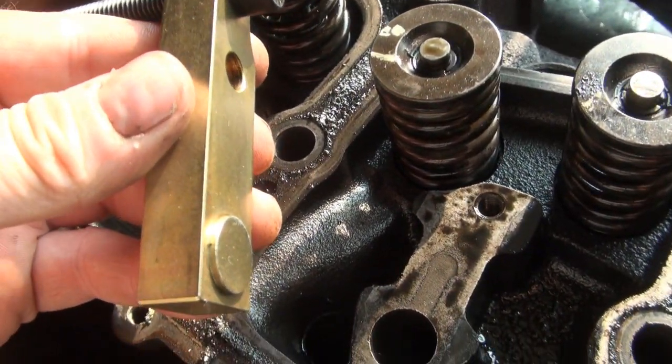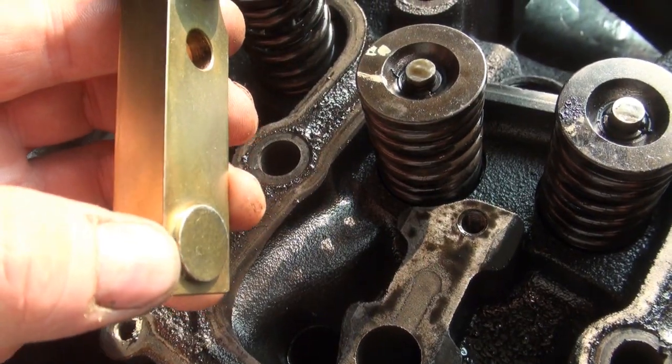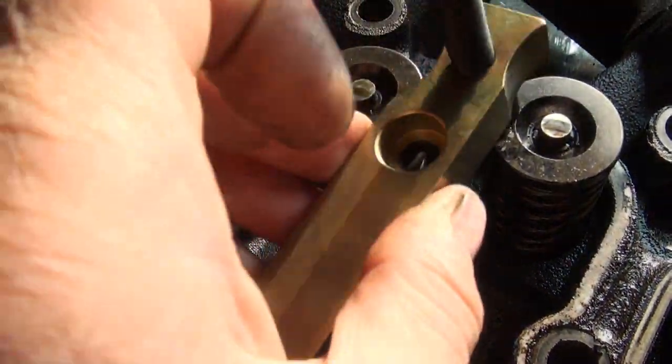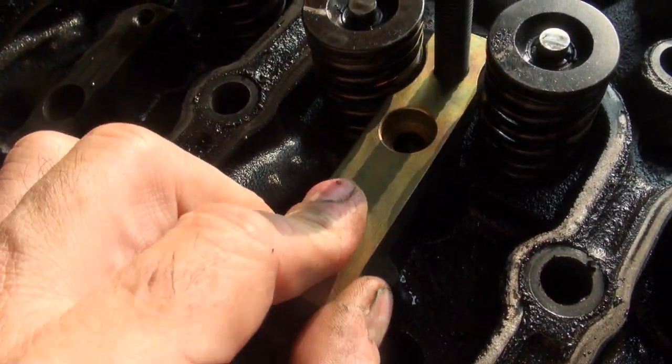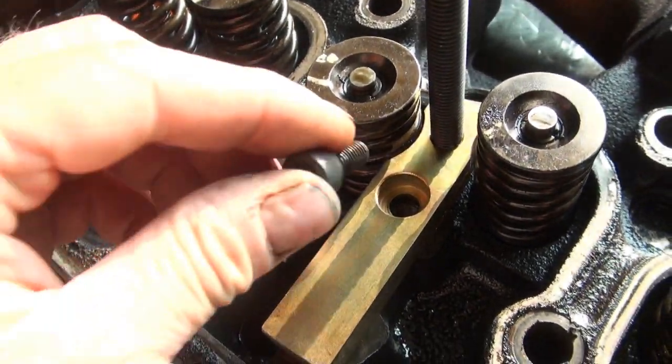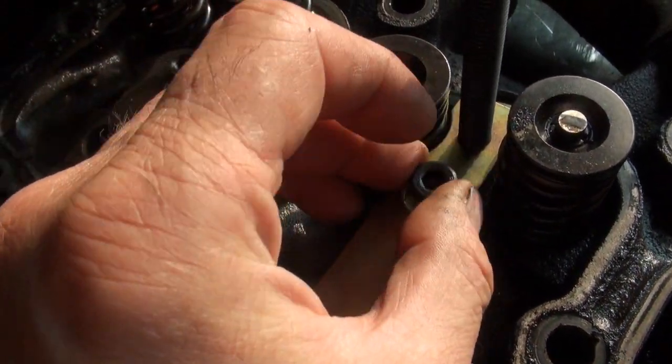I'm going to install this part first — you can see it's got this area here and it inserts here. I could feel that it dropped inside there, and next it's this bolt here.